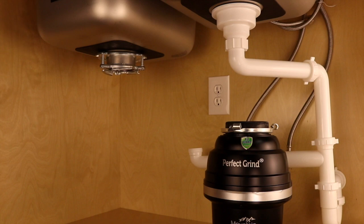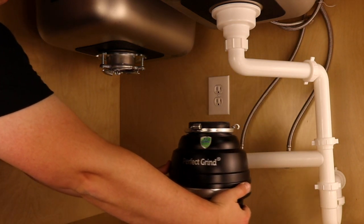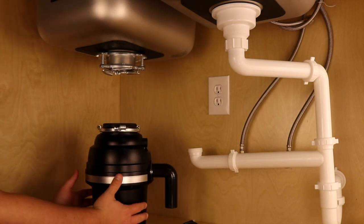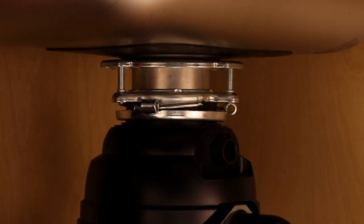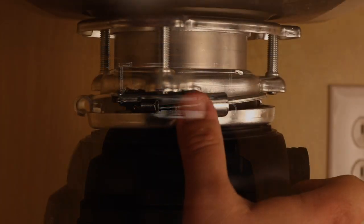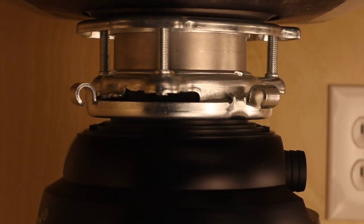We are now ready to fasten the disposer to the mounting assembly. Position the disposer below the sink where it will be attached. To fasten the unit, align the three tabs on the lower mounting ring attached to the disposer and press firmly against the sink flange. Twist the disposer until the lower mounting ring tabs engage with the ramps on the upper mounting ring. Rotate counterclockwise until all three tabs lock over the ridges on the slide-up ramps of the upper mounting ring.